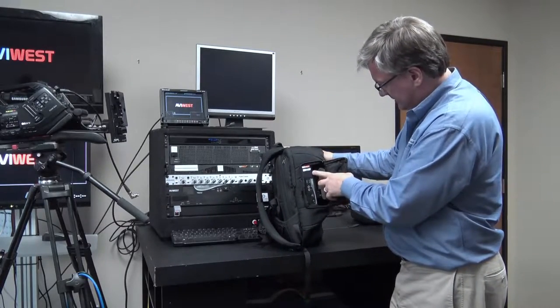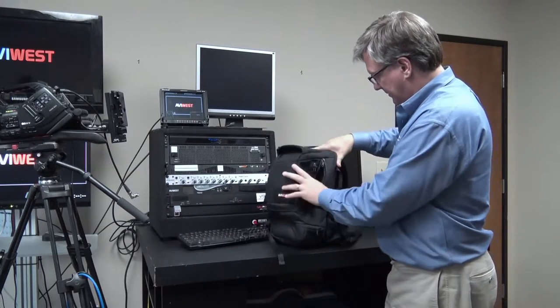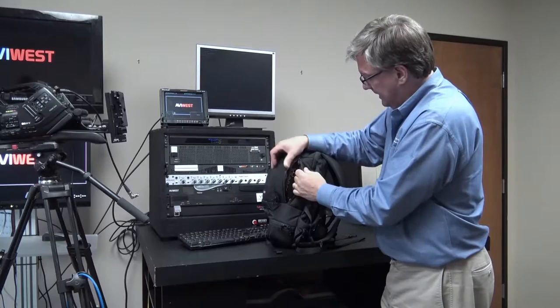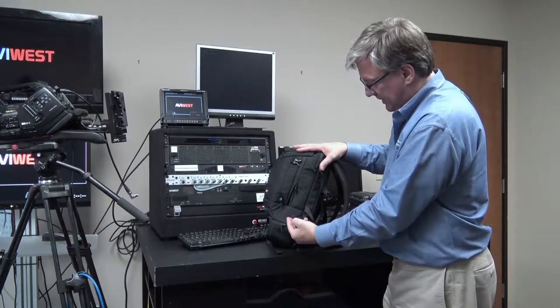You can see the display and have your controls from the side. Your cables will come out the other side — there's a little slit where your video cables, data cables, and Ethernet cables come in and out. The cellular modems are built in, and you can close the bag and have the wires sneak out.